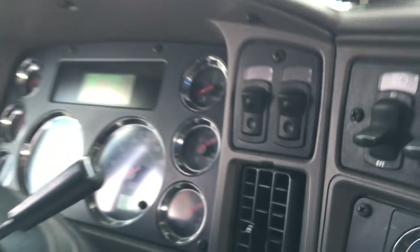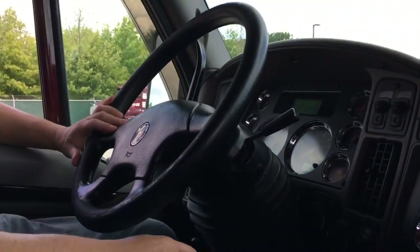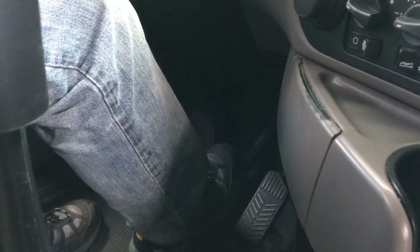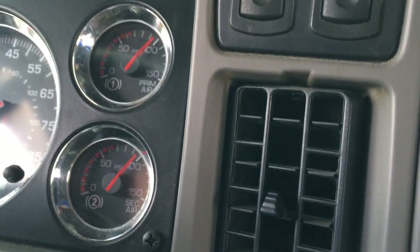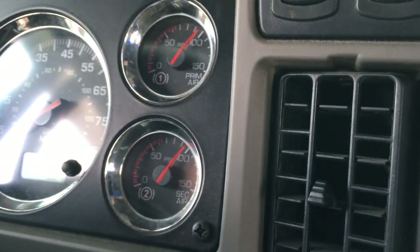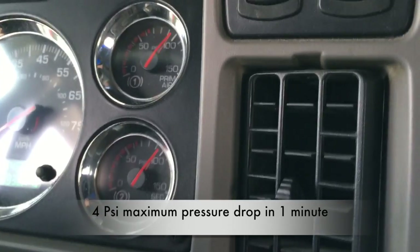After this test passes, I'm going to proceed with a dynamic air leak test. I'm going to put my foot on the brake as hard as I can, and again, after the initial drop, I'm observing my air gauges. I can see no more than four psi of air loss during that minute.